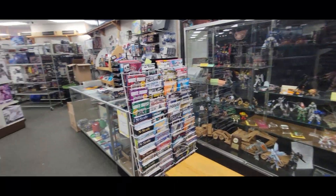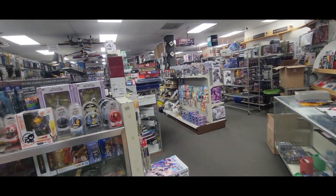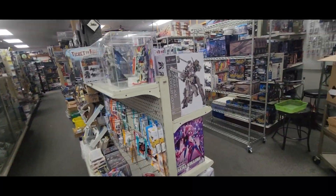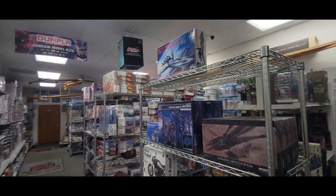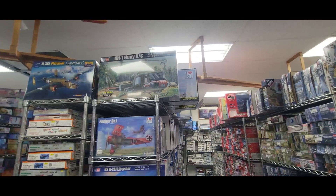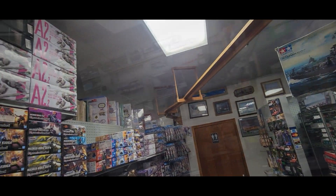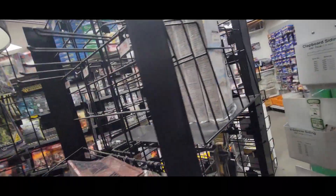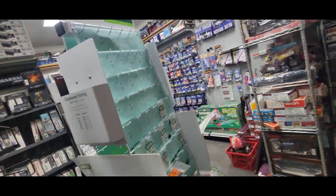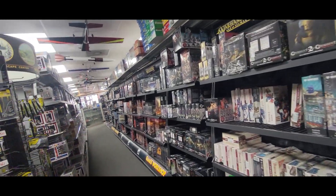In addition to plastic models, they have gaming supplies, all kinds of construction supplies, paints, tanks, and all kinds of different models — a really good supply of stuff. There's a train that wanders around when it's running, a pre-made storefront, Hot Wheels, and gaming supplies.